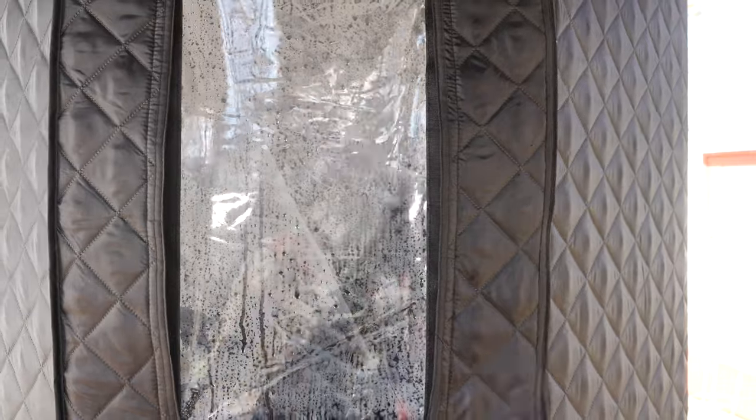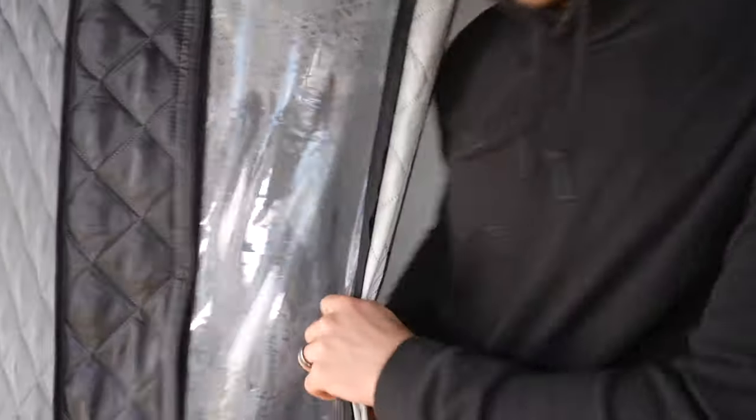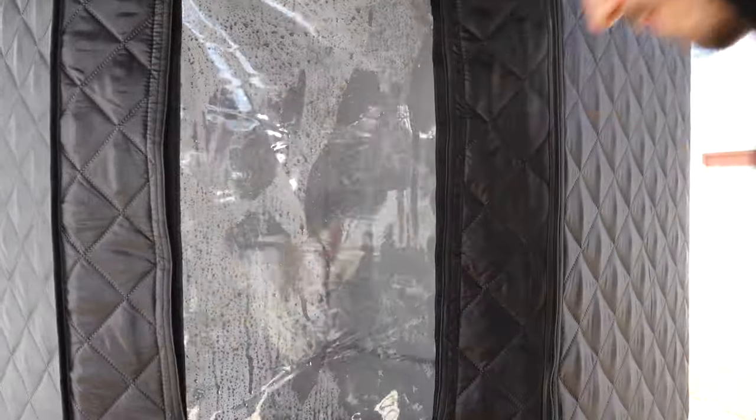This is a sauna box — is it worth it, should you buy one, what are the pros and cons? I've had this thing for about a month. First of all, this is not sponsored. There is an affiliate link below that supports the channel, but not sponsored at all — honest feedback.